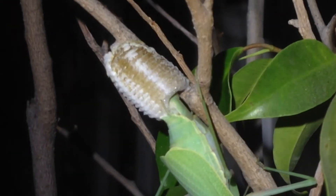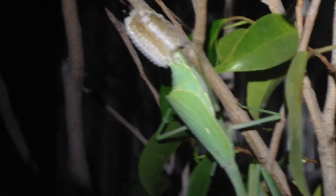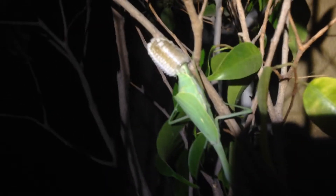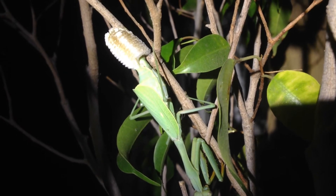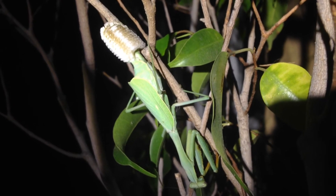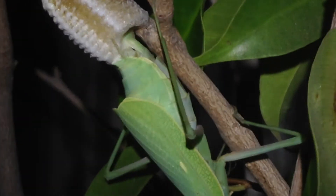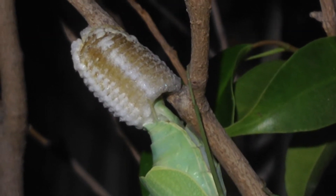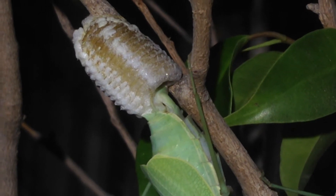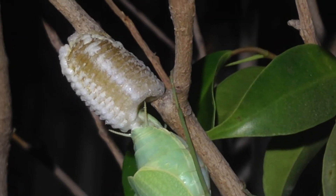She just sits still, basically, and the back end does all the work. The back end just kind of creates that frothy mix. It's very soft and wet right now, but as it dries, it dries into a very, very hard casing that's almost impenetrable.